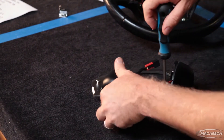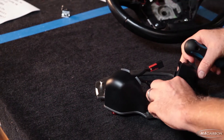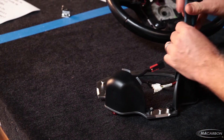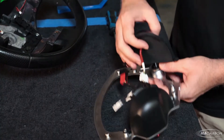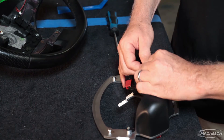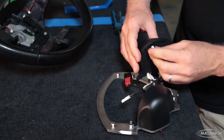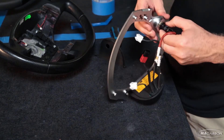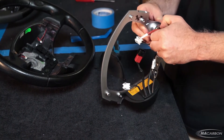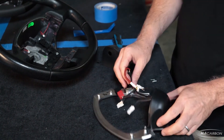We're going to pull this off here so we can pull the cup off, disconnect the start button, and then we do have to remove this nut, so we'll get a tool for that.